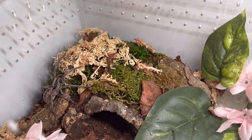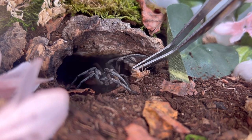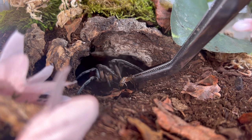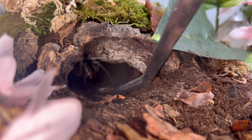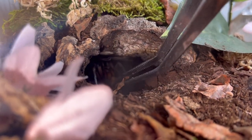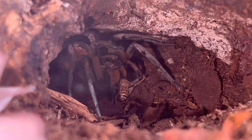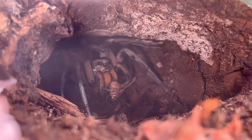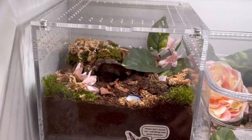Let's see if Maizey wants a cricket — she went and hid, but hopefully we can get her to come out to eat. There you go, Maizey — you're gonna get the cricket. Here you go, get your cricket. Why are you being so shy? She took it! We'll get that leaf out of there so we can see her. She got her cricket — good girl. She was acting kind of shy today, but that's all right. At least she got it. I guess that's going to wrap up this video.